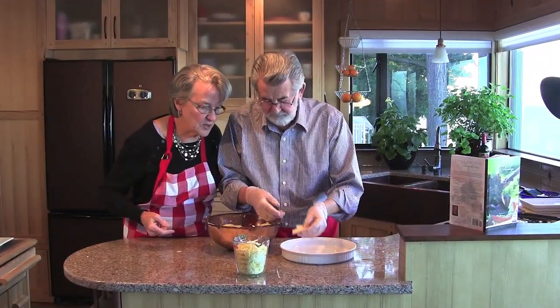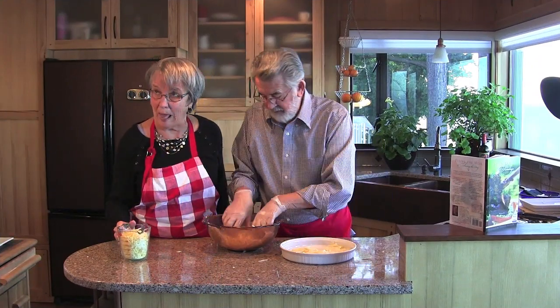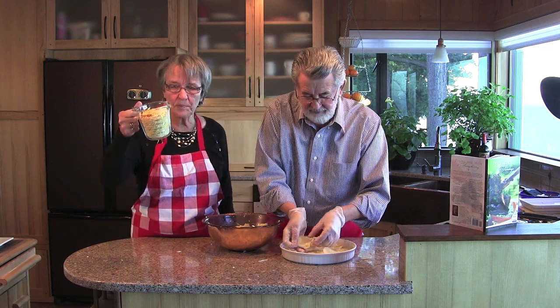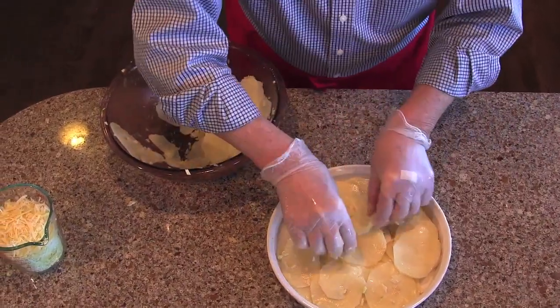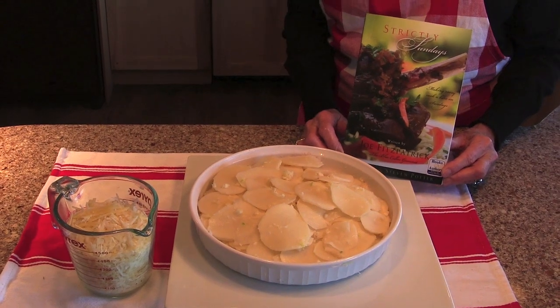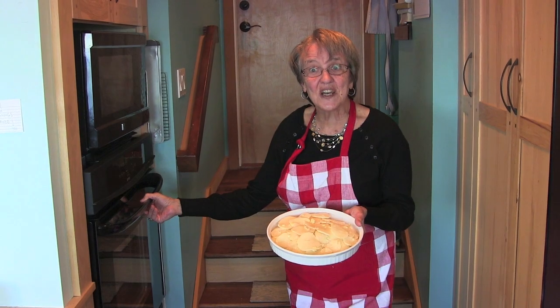So now we're going to arrange them prettily in a dish, and I'm going to turn the oven on to 400 degrees. Too bad you can't smell this — oh my God, the garlic. We've already grated the parmesan cheese, two cups. I'm just laying them in kind of pretty, although it's hard not to make them pretty. It's ready to go in the oven now — Joe Fitzpatrick's garlic parmesan potatoes — into the 400 degree oven.